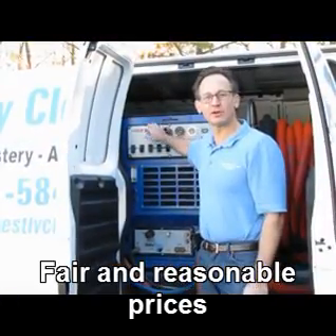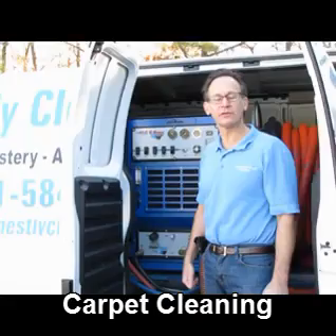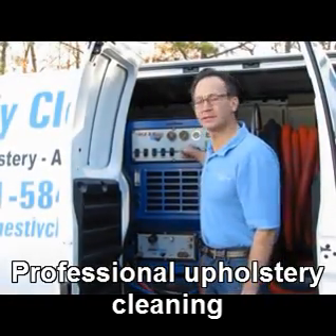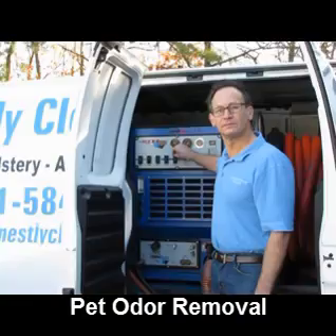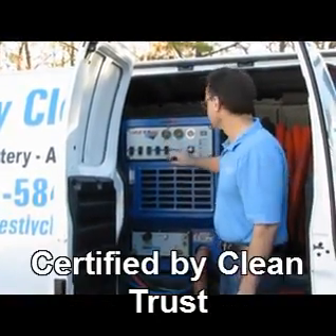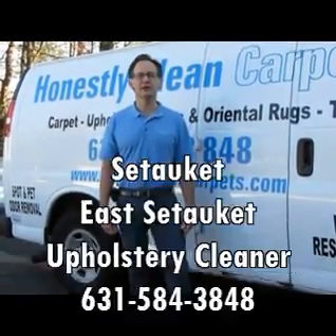Here is our machine hooked up to clean the upholstery. It's a 1,000-pound machine capable of heating water up to 245 degrees with enormous suction power. I'll just give you a quick example of it. Thank you for watching this video — I hope you gained some insights into the upholstery cleaning process.